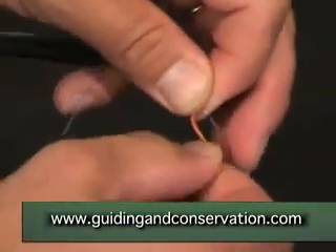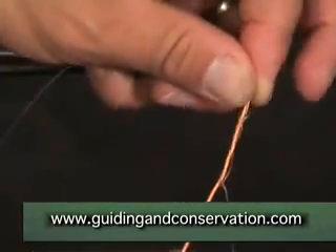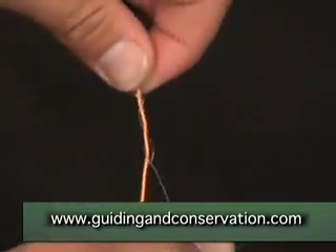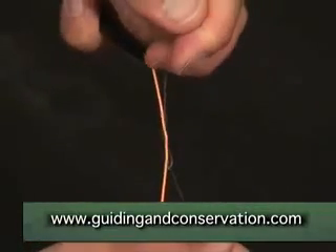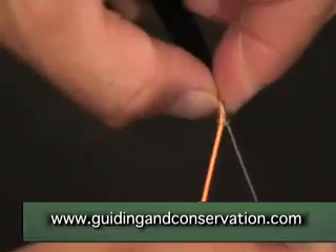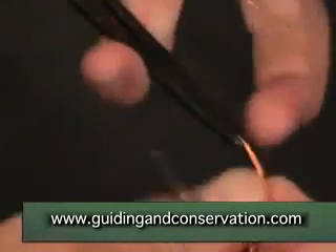Then let the leader material slip from your index finger where the loop is, and ease the line down into a neat knot. Once the knot looks like that — neatly stacked up.